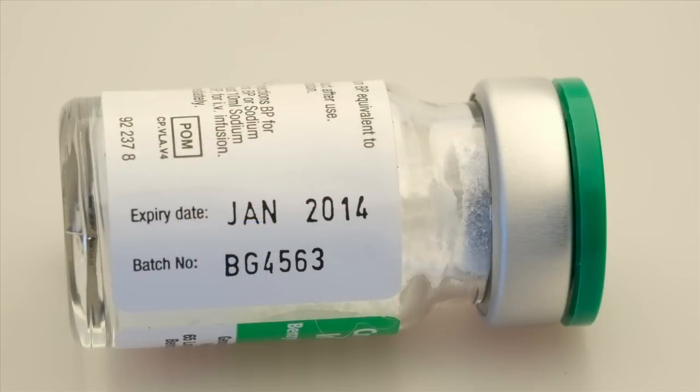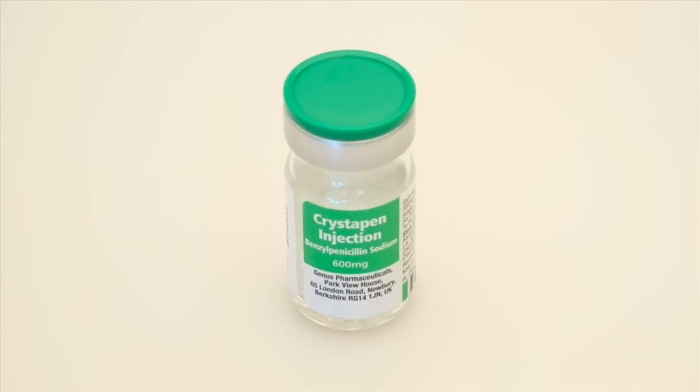Wash your hands, wear gloves, put on an apron. Check expiry dates, damage to any containers, vials or ampoules, and check that the medicines were stored correctly such as in a refrigerator.